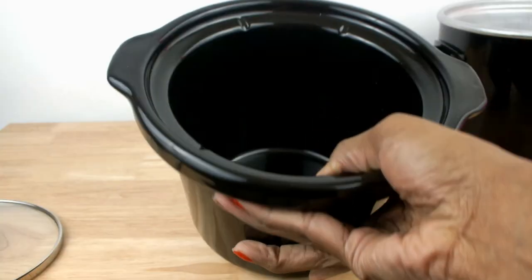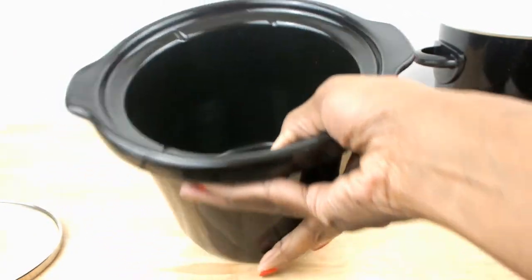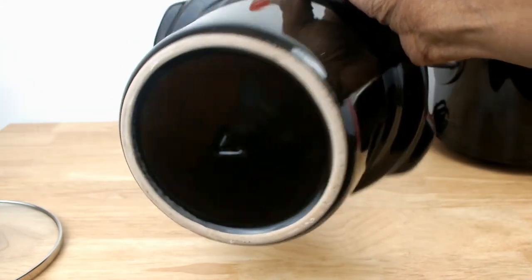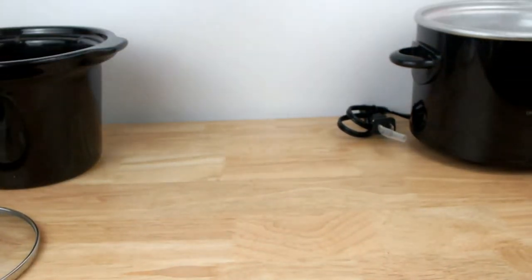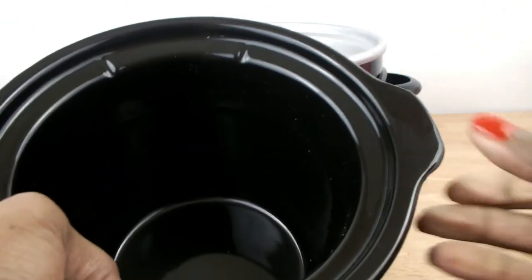First we have the stoneware bowl, which is dishwasher safe, microwave safe, and oven safe — only for baking and not for broiling. The handles on each side make it easy to remove it from the base.